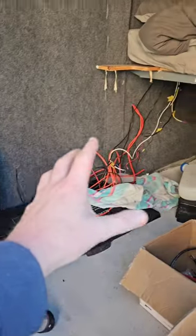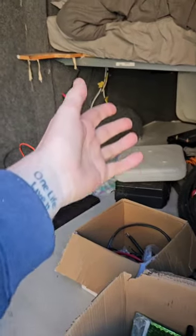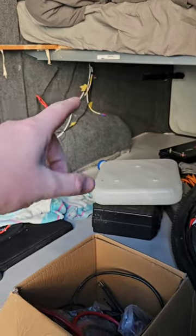Here's a hack for campervan electrics that I didn't even know existed until I've just done it. There's my first fixed electrics underneath the bed, because that's where all my electrics have gone in my previous builds. Normally you sat right under there, crouched down under the bed getting a bad back doing all your electrics — well I done this one a little bit different and it was so much easier.